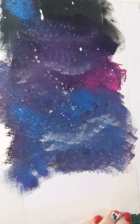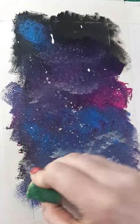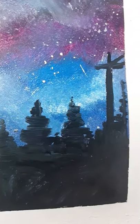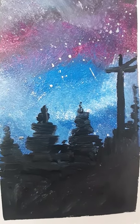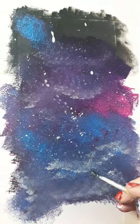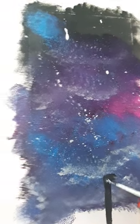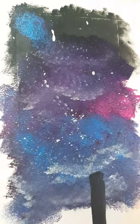You can do any skyline you want for this. The other one I did for Millie showed how to do some trees and a little telephone wire pole. But this one I'm going to have a cityscape. For a cityscape, start with your black paint and all you're going to do is draw in some rectangles of different shapes.